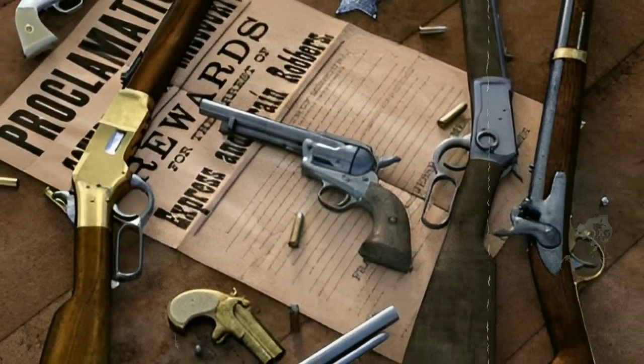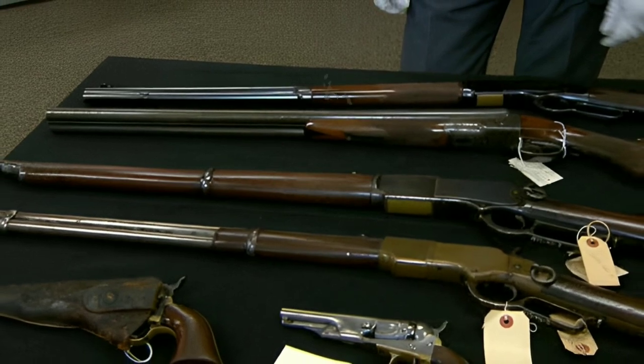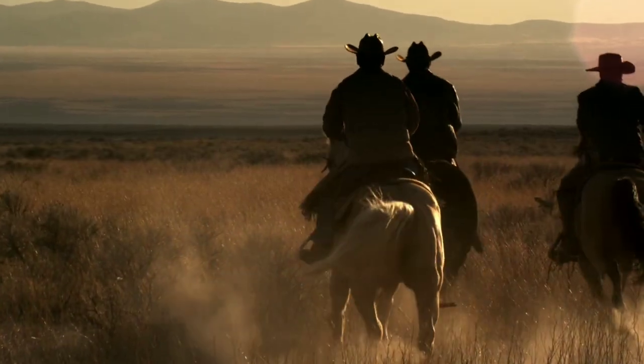In this channel, we have talked a lot about brutal guns and rifles, but today we have some of the most expensive rifles of the Wild West. The last one is going to shock you.